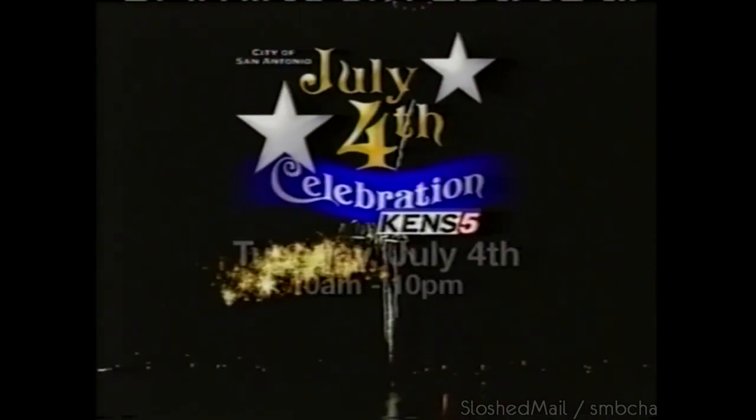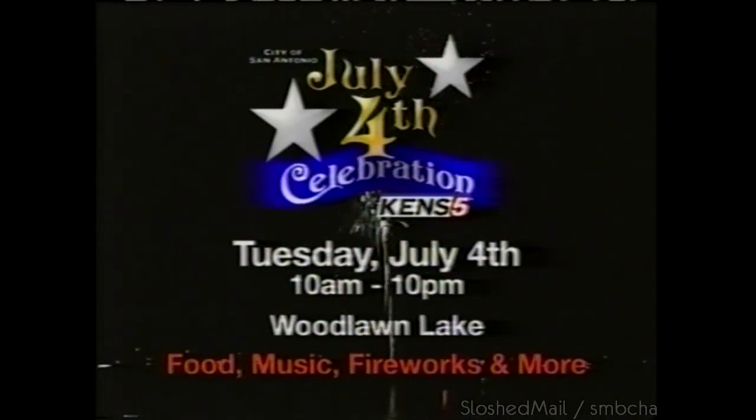The city's July 4th celebration, Tuesday beginning at 10 a.m. at Woodlawn Lake. The all-star cast is revealed on the Big Brother season premiere — CBS next Thursday.